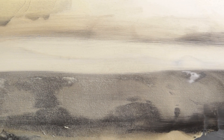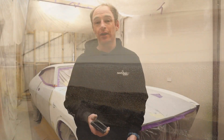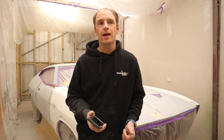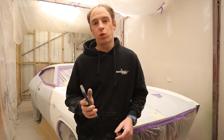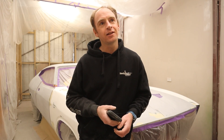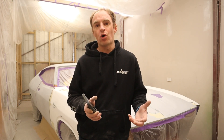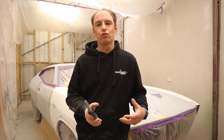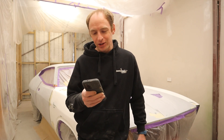I wouldn't really say it was the hardest part — it was just time-consuming. I find that nothing is really too difficult to repair in filler and stuff. The XB quarters are pretty fat and they've got a lot of shape and design in those quarters, and to get them right does take a bit of work. That answers that question.